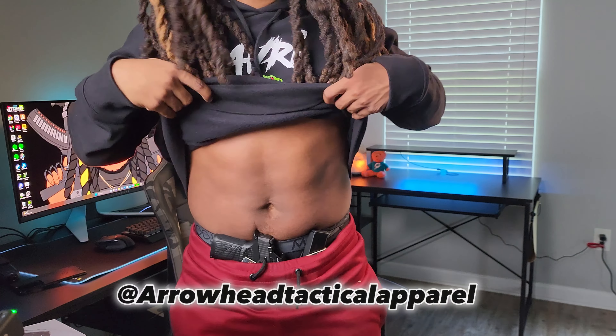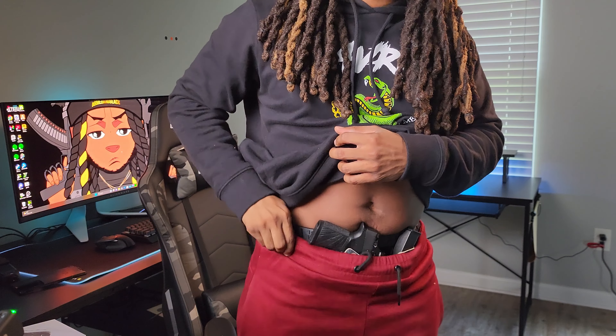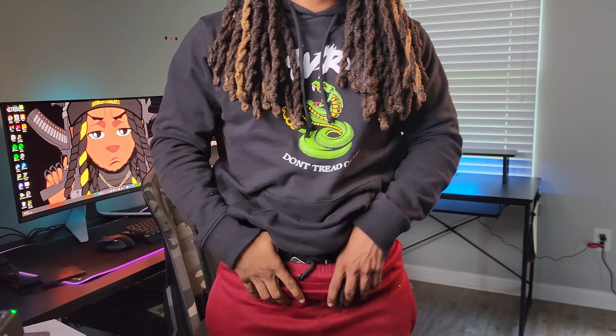Before y'all go, make sure y'all hit that like button, hit that subscribe button, and follow my Instagram — that's Armed and Black.